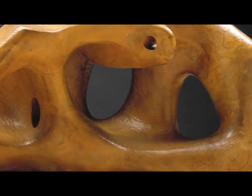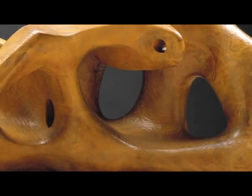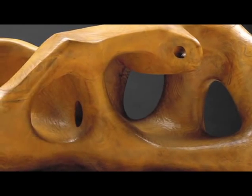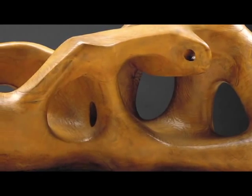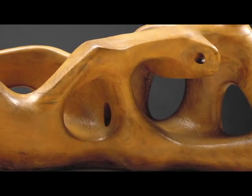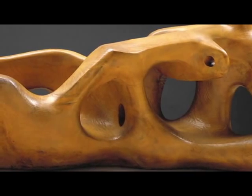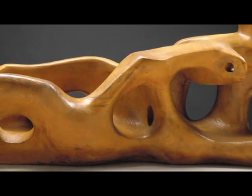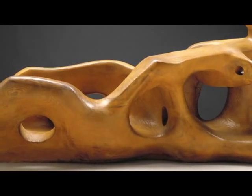Henry Moore was famous for the holes in his sculpture. And he put those holes in them because he felt that when you looked at a sculpture from one side, you needed to have a sense of its depth, its dimension. And so the holes allow you to get a sense of the full size, the full shape of the sculpture, even when you stand on one side.